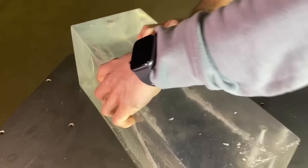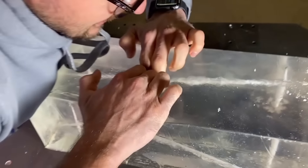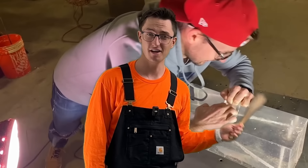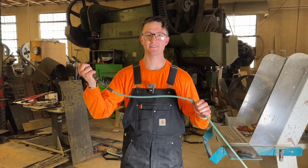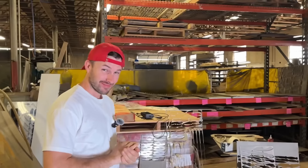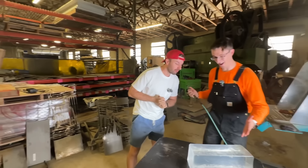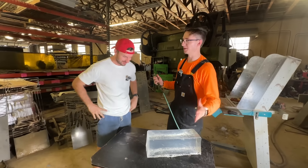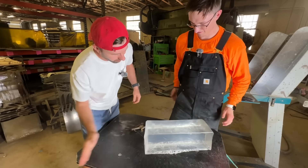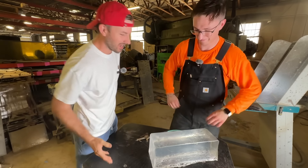This ballistics gel is great for this test because not only is it just like human flesh, but it's also really durable, so there's not gonna be any accidental injuries. If the air compressor goes through this, it'll definitely do some damage to you. It's time for the compressed air test and we brought in an expert. We have a 10% block of ballistics gel — it's meaty thigh-like.